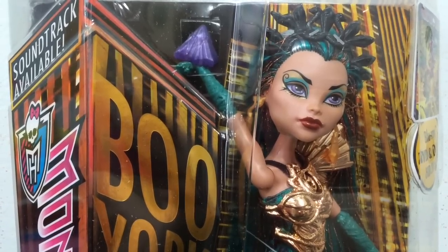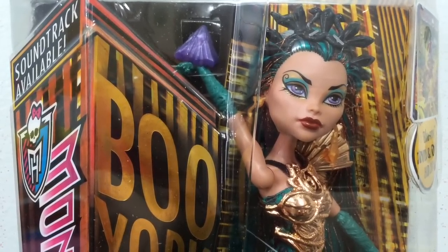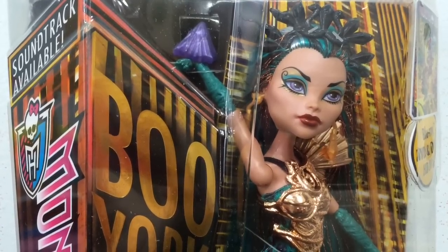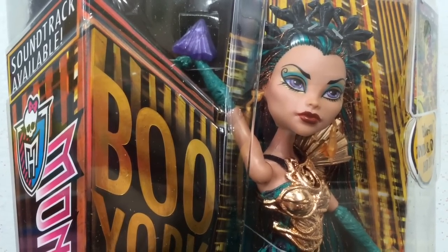Quick reminder: if you are a new viewer, hit that subscribe button. Also, a lot of you ask in the comments on different videos where I get my dolls. This particular doll I got off of TootsToys.com, which is a website you can go check out.